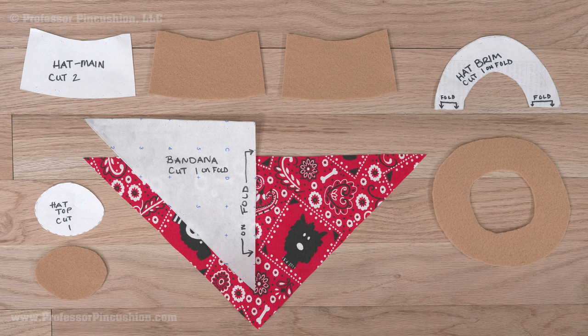With the pattern, cut out all the hat pieces from the felt. There will be one hat top, two hat mane pieces, and one hat brim cut on the fold. From the bandana pattern, cut one piece, making sure it's on the fold of the fabric.